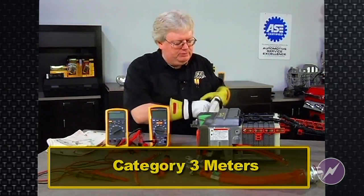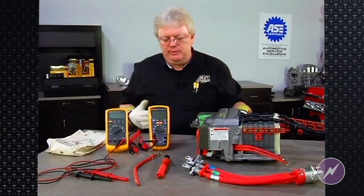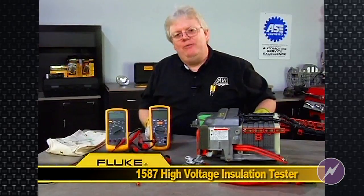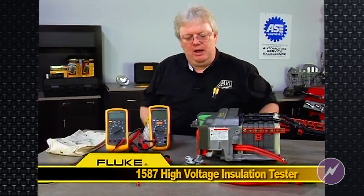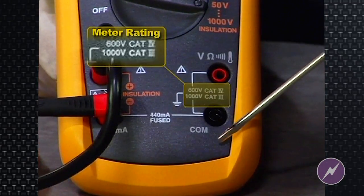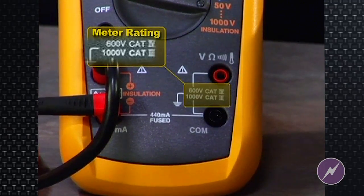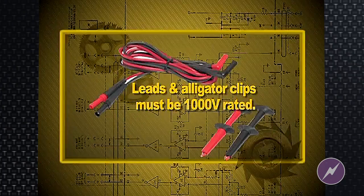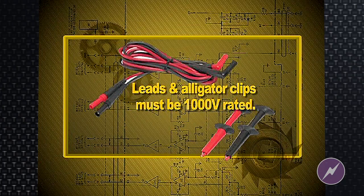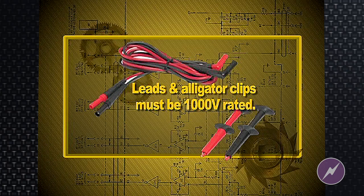Most of the Fluke products are Category 3 now — the 5 series, 87s, 88s, they're all Category 3. And of course this Fluke 1587 high voltage insulation tester is also a CAT 3,000 volt meter. You can find the rating of that meter in the lower right-hand corner of all the products. No matter what brand of meter it is, it will say whether it's CAT 3,000 volts or not. This is actually CAT 3,000 volts and CAT 4, 600 volts. So make sure not only the meter is specified to that degree of protection, but also make sure the leads say 1,000 volts, as well as the ends — the alligator clips or probes.